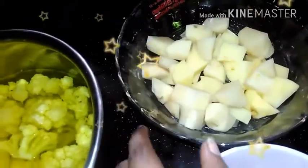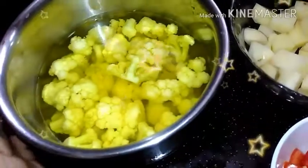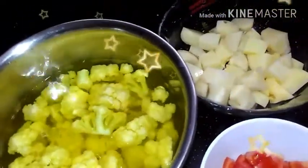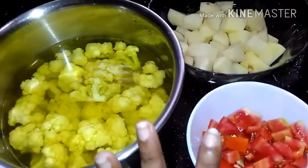You will be making it separate. I will add potato — the potato will be added in with the cauliflower now. We keep it apart, and if you want it, you will not need it.